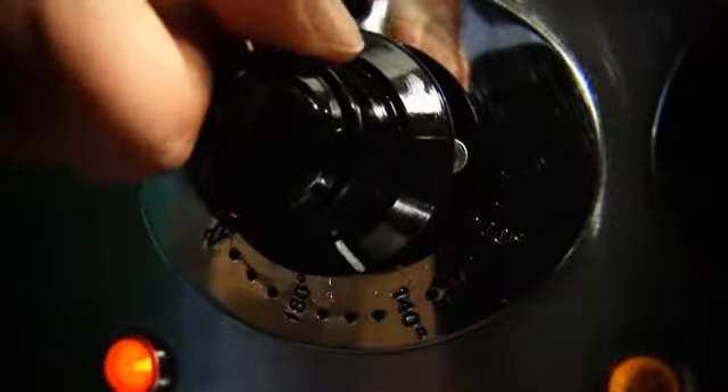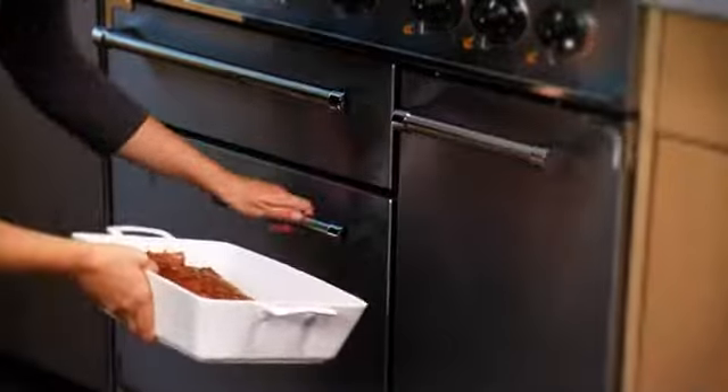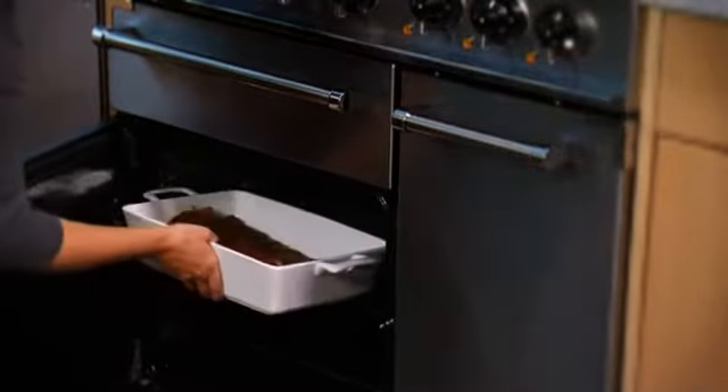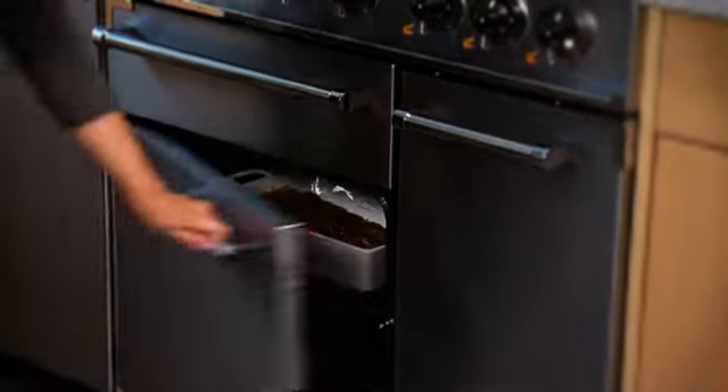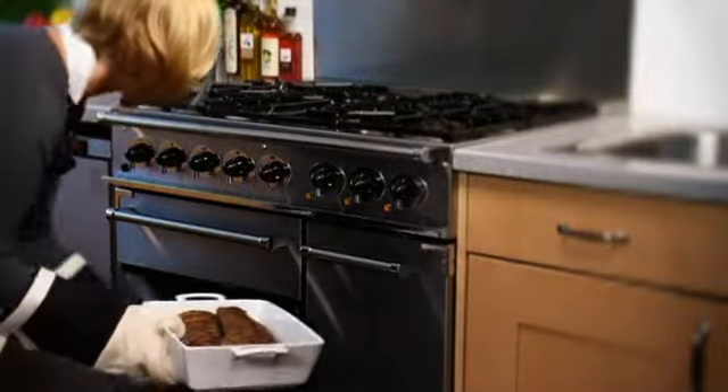Preheat the oven to 150 degrees Celsius, or gas mark two. Cook the ribs uncovered for about one hour, basting frequently with the juices in the dish. Finish the ribs over a hot barbecue, or under the grill until crisp and golden.